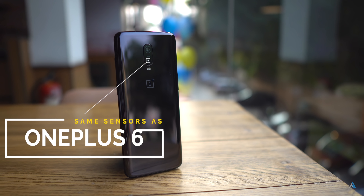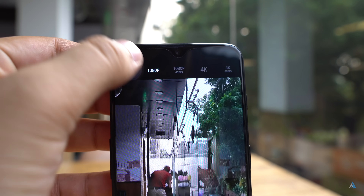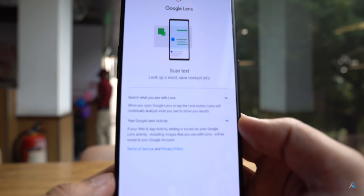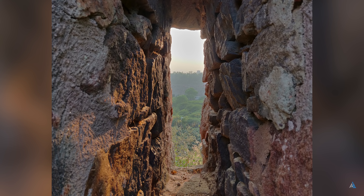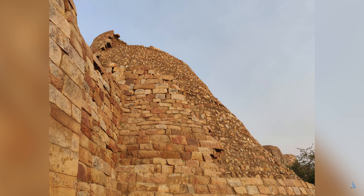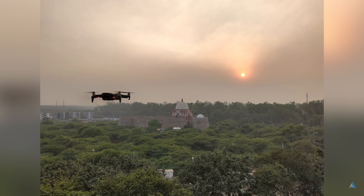The camera sensors are unchanged from the OnePlus 6 — it's the same sensor at the back and the photos are the same. 4K 60fps is supported and any software feature that comes to this one would come to the OnePlus 6 also. It supports Google Lens and the 6T does not have an improved camera. However, the dynamic range is quite good and the software is making images look more natural and sharper.